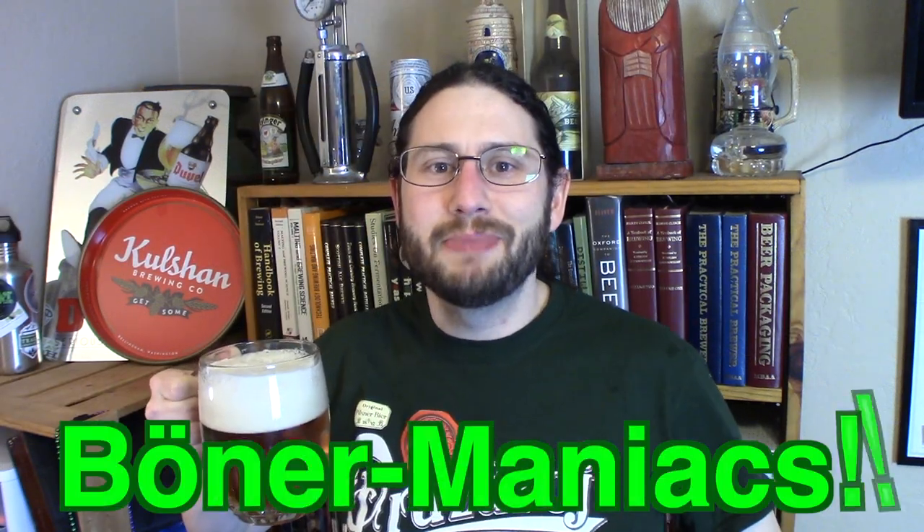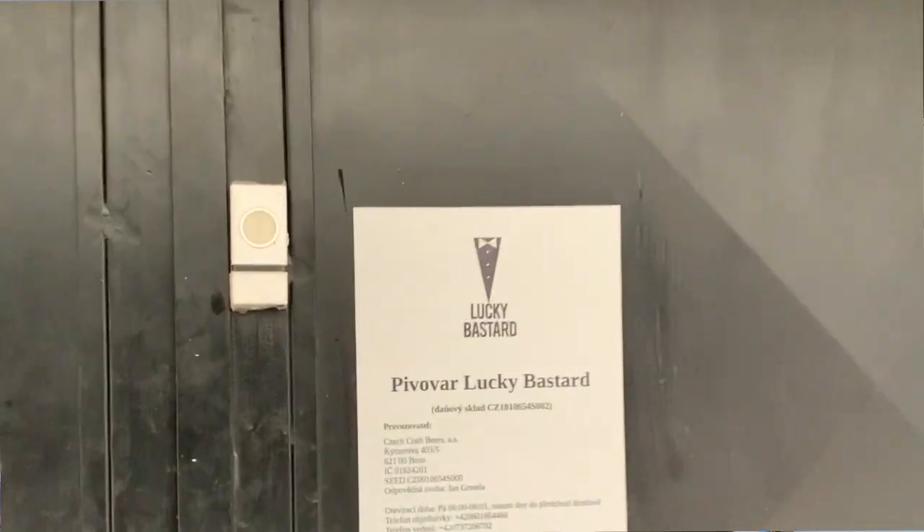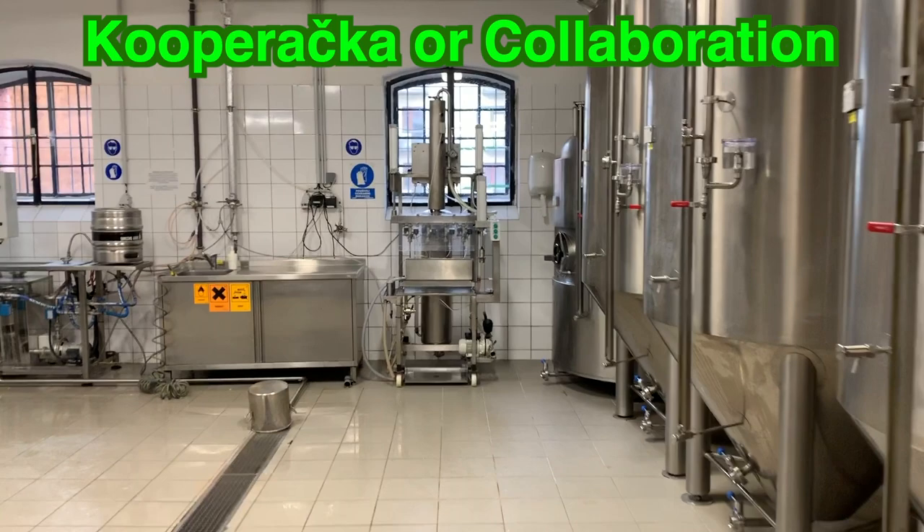Okay Booner Maniacs, I got a special video for y'all today. In this video I'm getting together with my buddy Jan Gramella of Lucky Bastard Pivo Bar, and we are doing a collaboration brew together.